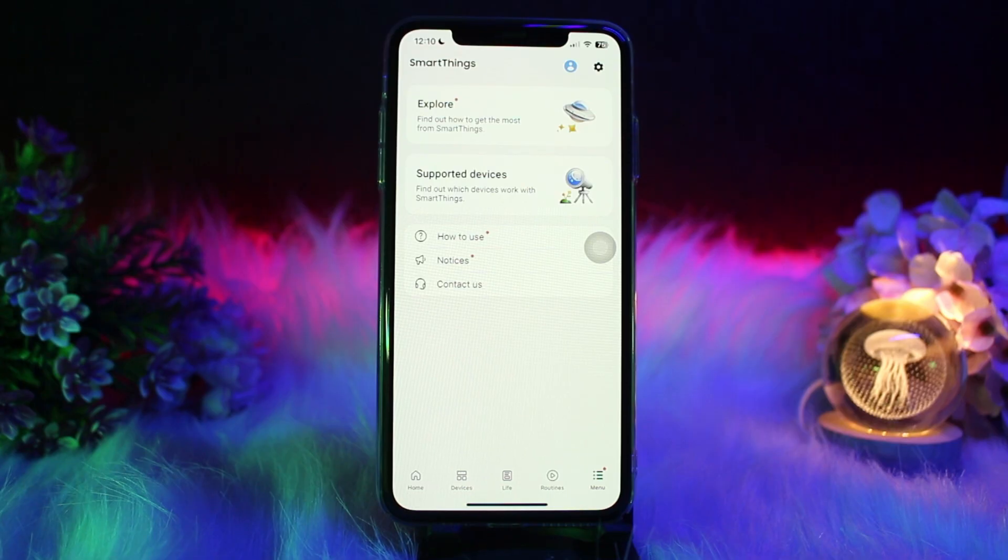Once you're inside there, tap on 'Members,' and you'll find an option that says 'Invite Member' — tap on that. Enter the person's Samsung account email address, and once done, tap on 'Send Invitation.' Once they accept the invite, they'll have access to all devices in that location.